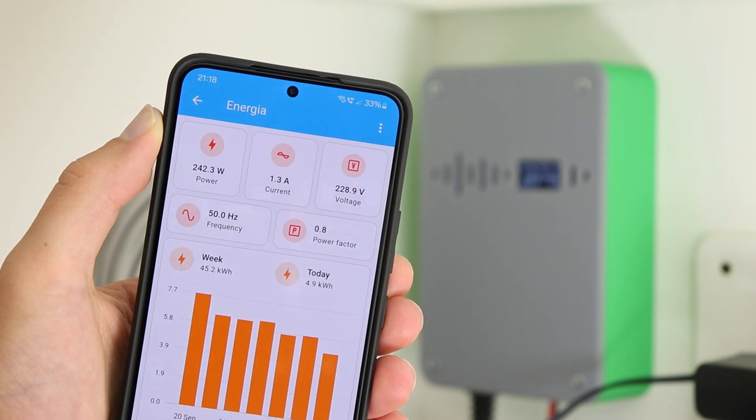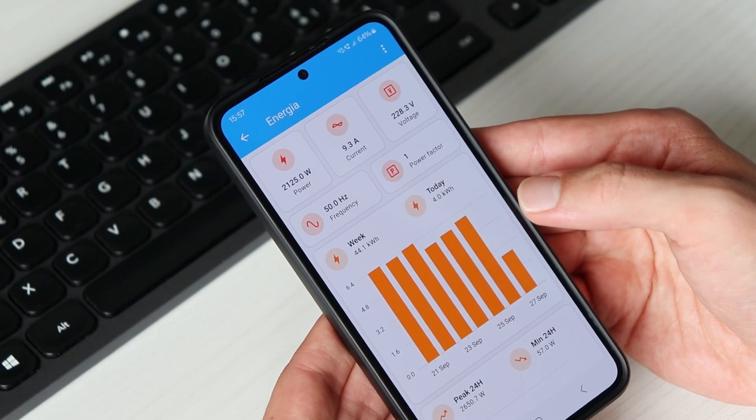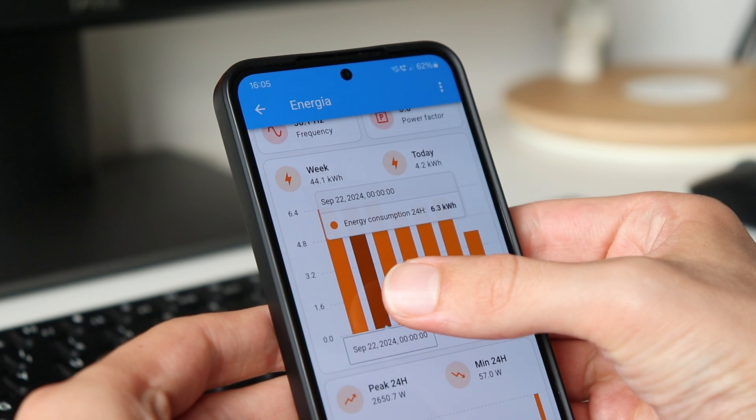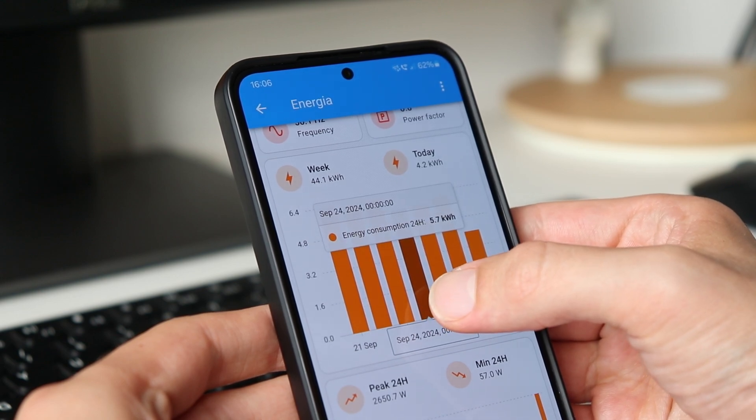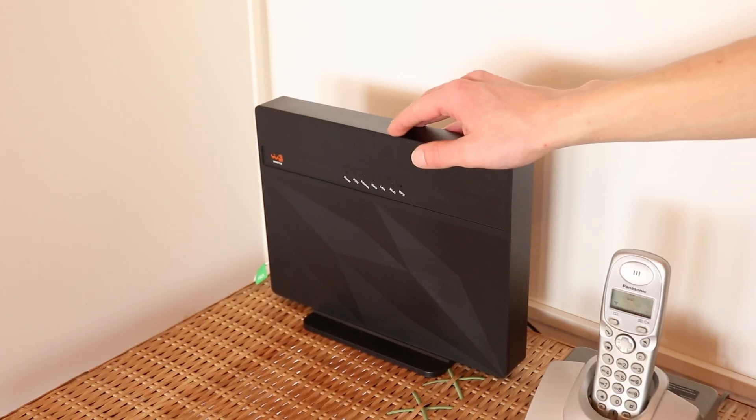This, in my opinion, is essential if you want to start saving electricity, because it allows us to know how much energy we are consuming at a precise moment and how much we have consumed in the various days of the week, so that we can realize what consumes the most and maybe even the small power drops that we don't even notice.